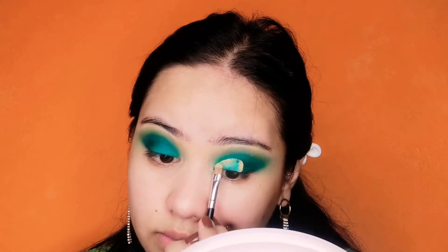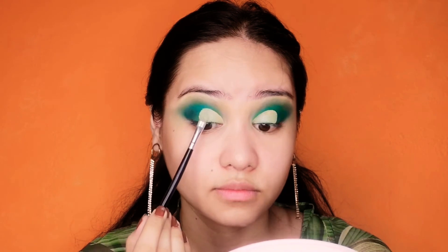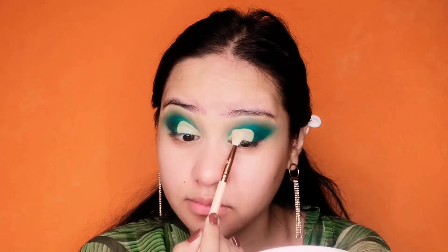Let's fill that gap with concealer. I will do the same thing on my other eye off camera. And I am done. Setting my concealer covered eye part with a powder.